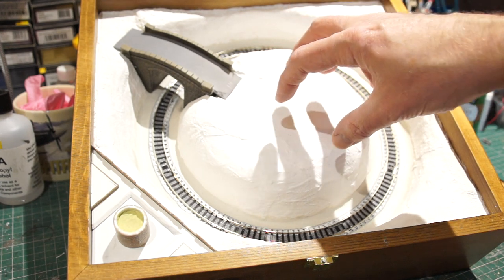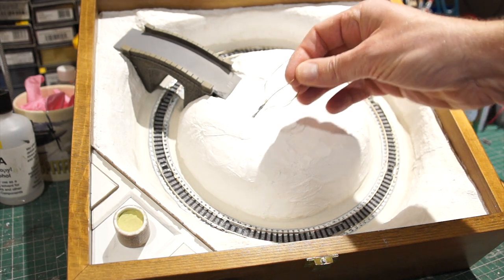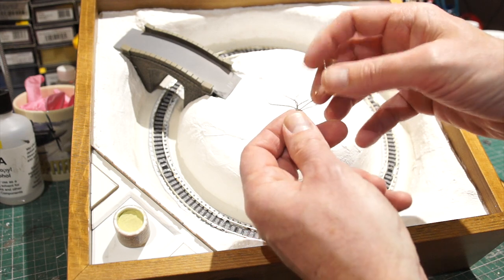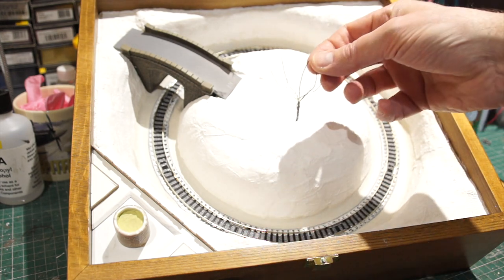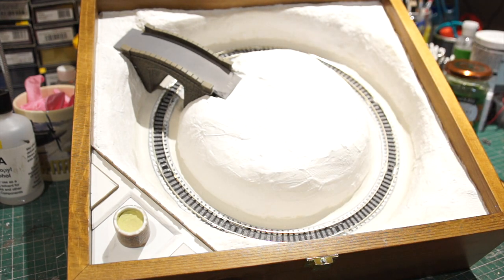So where we're at time-wise: a total time spent so far of nine and a half hours. You're probably thinking, 'Blimey, hasn't done much in nine and a half hours!' — but I did also make some little tree armatures out of brass wire. I've twisted them together and soldered them. They're a bit big at the moment and will probably need cutting down, but I got that done while waiting for something to dry.